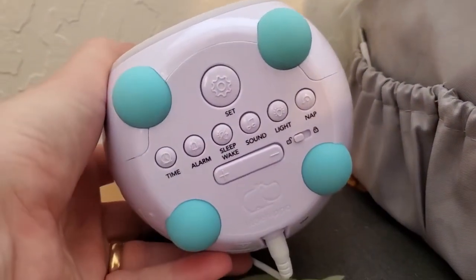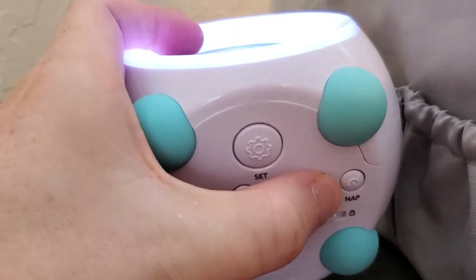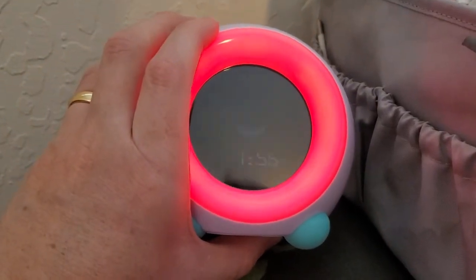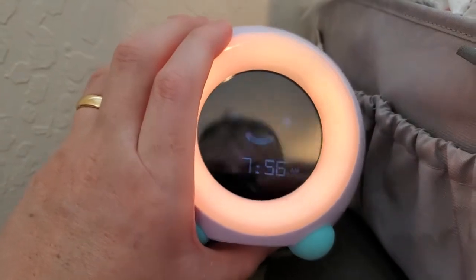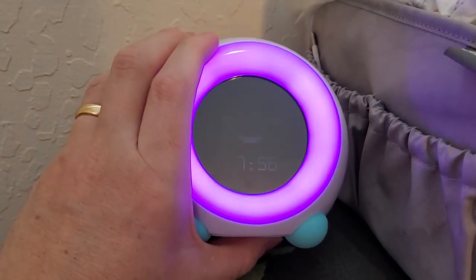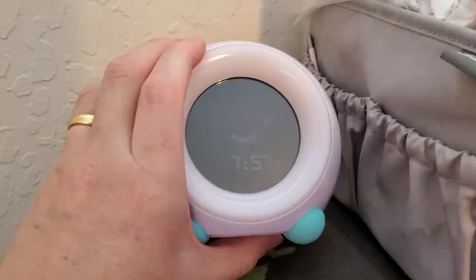If we turn the Mela clock over, you can see there's a lot of different settings that we can engage. The one that my kids love the most is the light ring. You can press this light button and Mela's face is going to light up. You can press that button multiple times and change the color — it makes a nice little nightlight. They love to yell out the color names, and they can go to sleep to whatever color they feel like, or you can switch it off and not have a nightlight.